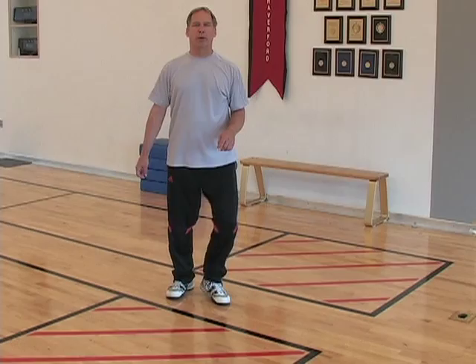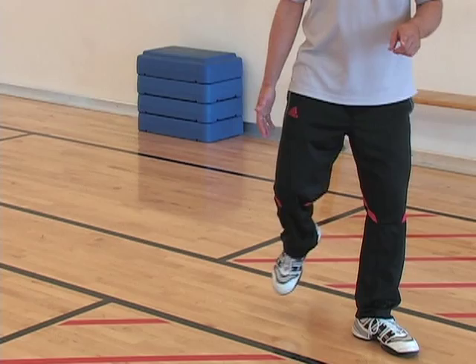That's what your back leg is doing. So if I keep my weight back, kick, and unwind my leg and keep it back, now it's a lunge.